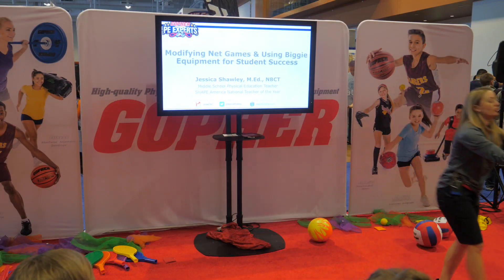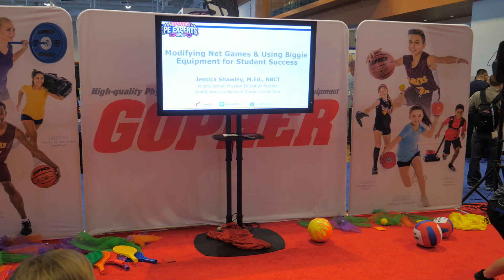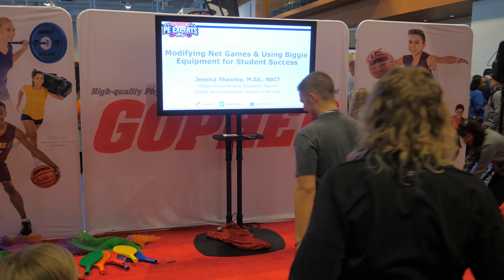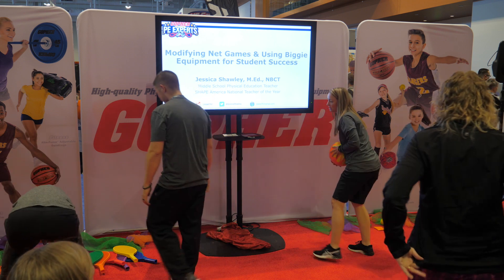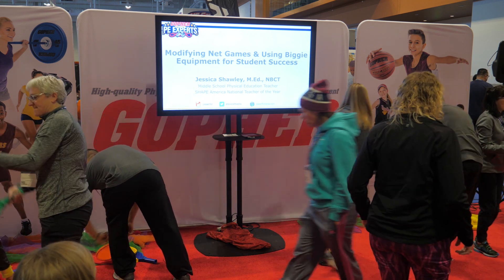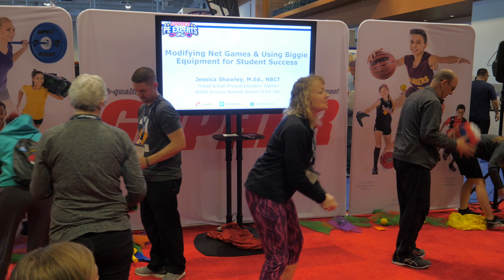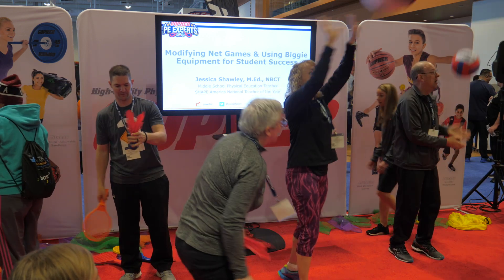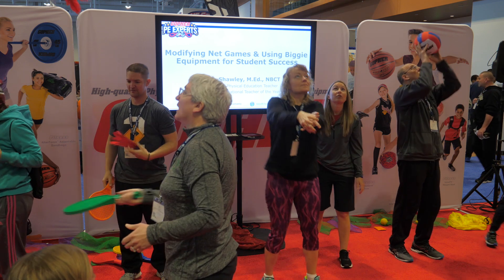Go ahead and hit them around or bump them to yourself a little bit. Everyone stand up and get in here — we have to touch the equipment, we have to feel it out. Notice that softer touch, even just a set, how it floats.